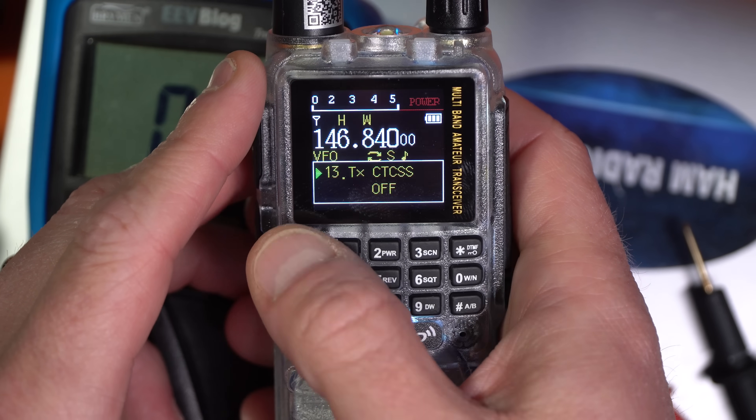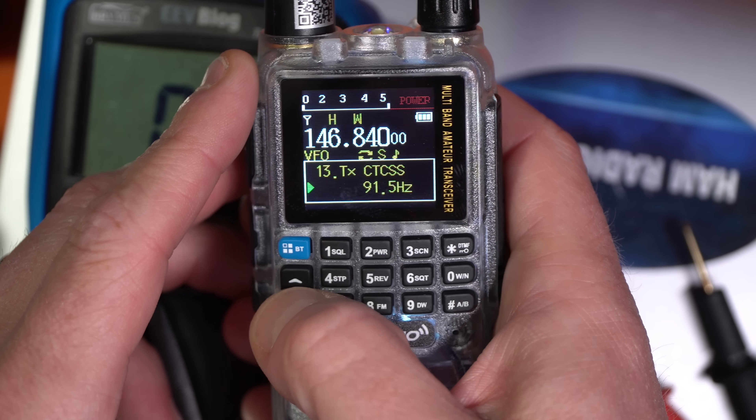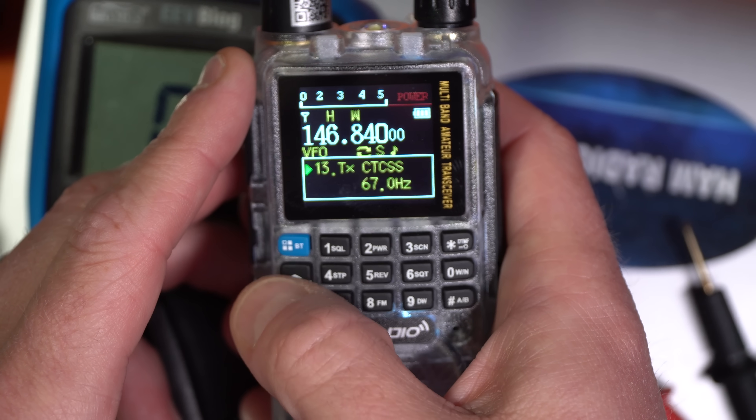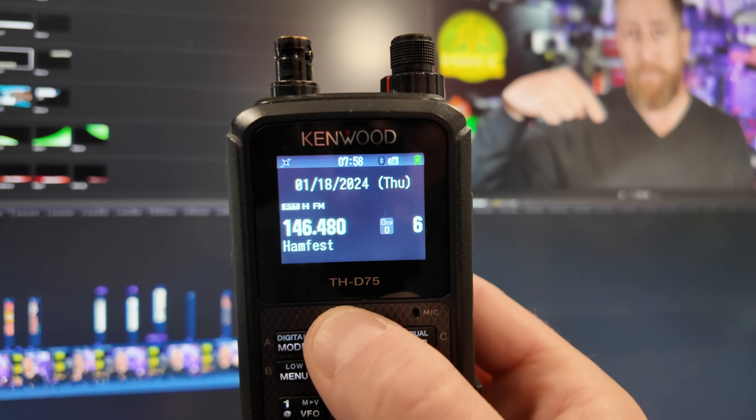On the radio side, there are usually two things to do: tell your radio that you want to transmit subaudible tones, and then set the hertz of the particular CTCSS tone the repeater is listening for. For most radios there are two menu options — one to set the hertz of the tone and one to tell the radio to transmit it. You set all this up in VFO mode: set the frequency, set positive or negative offset, set the subaudible tone, then save that to memory — I like to give it a title matching the call sign of the repeater.